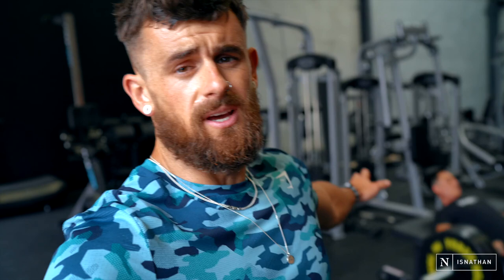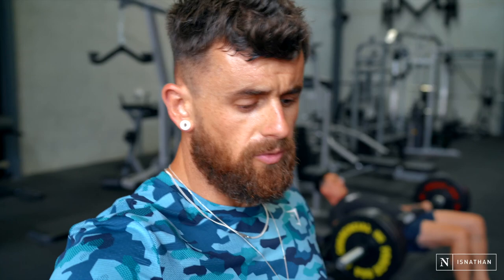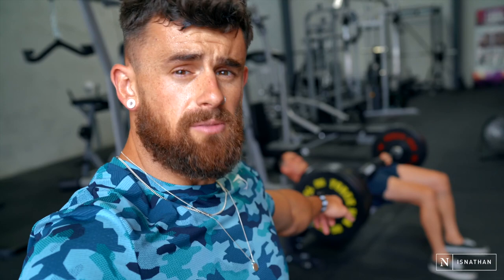My apologies for how sweaty I am, but you can see how effective this first compound movement is. So as I said, doing hip thrusts here on the bench, bar across the waist. What we're really trying to do is dip down, get a full stretch through the glutes and hamstrings at the bottom, then contracting at the top — really squeezing the glutes, nice strong squeeze, get that contraction going. I'm going for 12 reps here. We're doing four sets total.